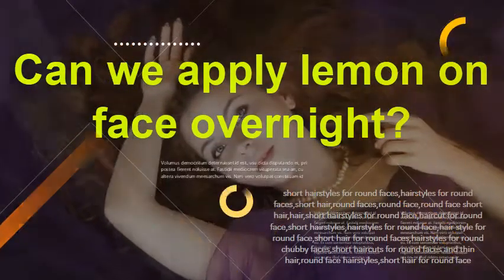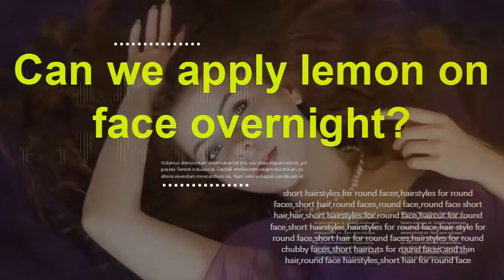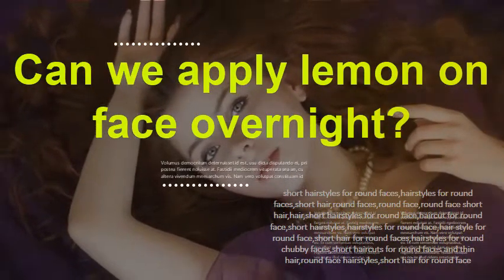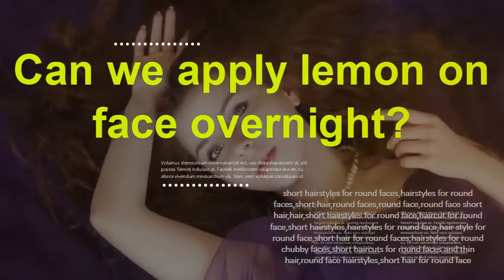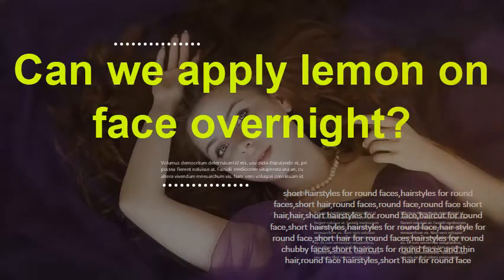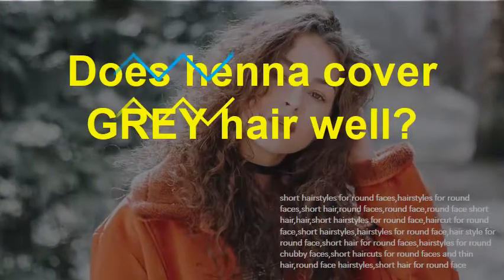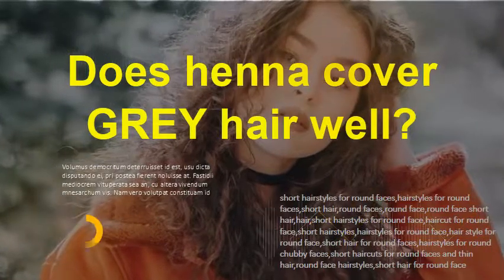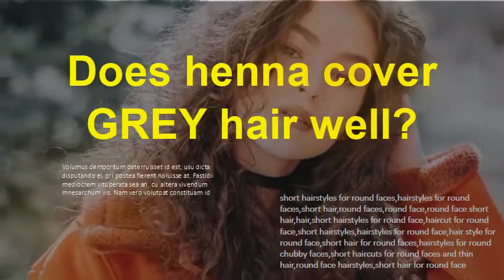Can we apply lemon on face overnight? Yes, squeeze the juice out of a lemon and apply it overnight. Wash off your face in the morning with lukewarm water. Follow this regimen for one week and notice a significant difference. Lemon juice improves your skin tone — your skin will brighten and the acne marks and scars will lighten.